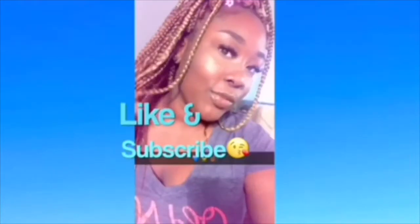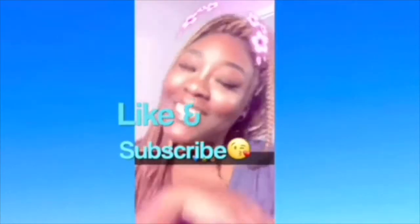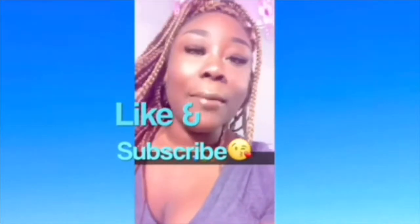Back with another video! If you wanna see how I got this look, keep watching sis, keep watching.